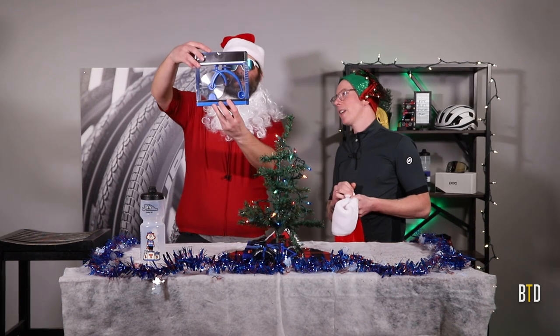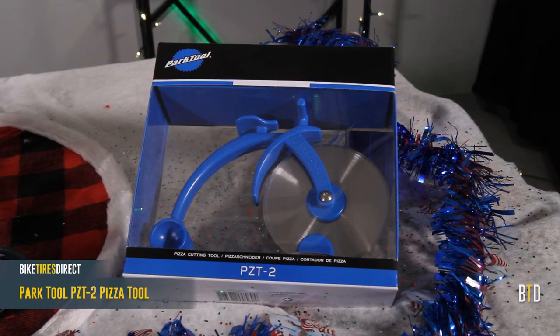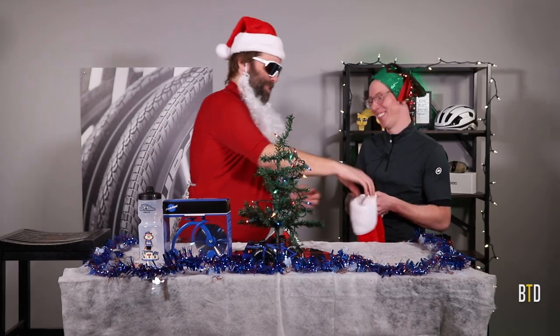What's this? I'll give you three guesses and the first don't count. A bicycle. No, it's a pizza cutter. Think outside the box and use it to cut the pizza in the box. I love pizza. Great gift for anybody. You know my favorite kind of pizza? What is it, Santa? Ho Ho Hawaiian!